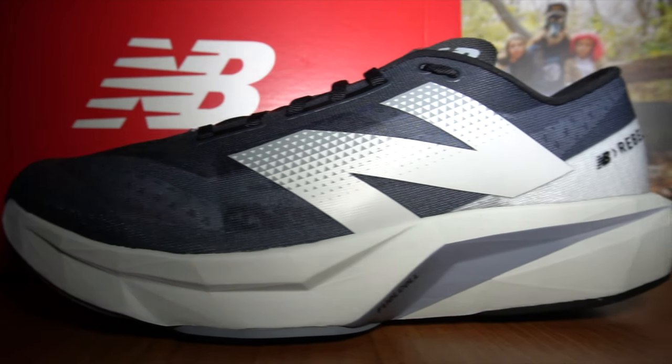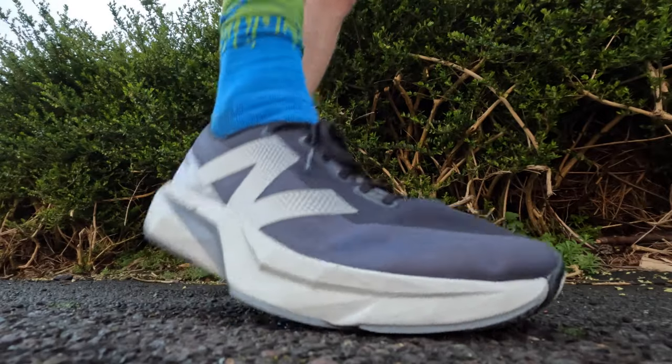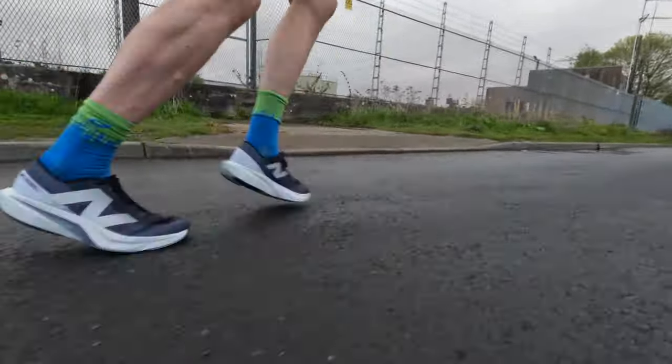We'll start with the upper first. The upper on the Rebel 4 is absolutely huge. No idea why they've used such a gigantic last to create this shoe — it created a dip in the toe box area which wasn't all that comfortable. And don't forget this is a normal width D. I dread to think what the wide fitting version is like; it must be absolutely colossal. I can't understand why some reviewers have suggested this shoe is like a glove in terms of the upper. I can categorically tell you that the worst bit about this shoe is the upper.